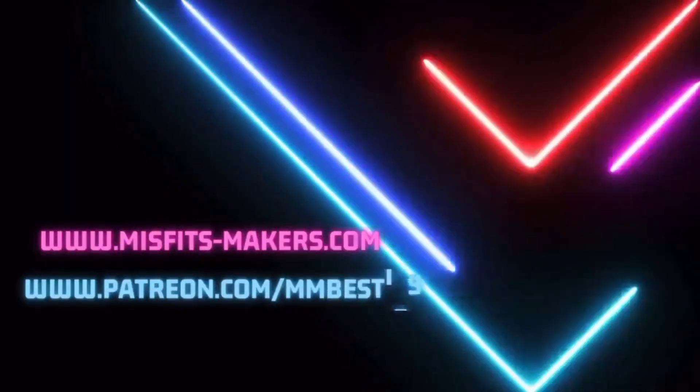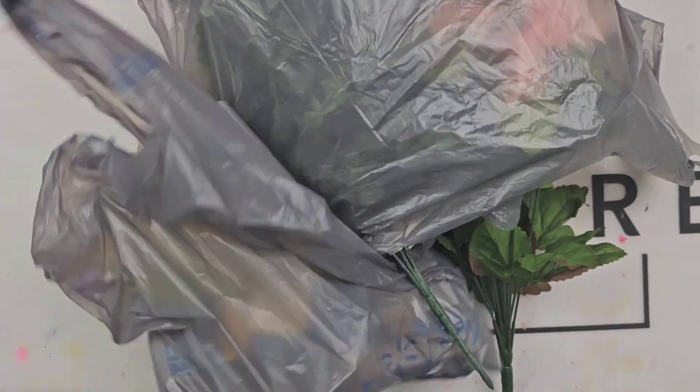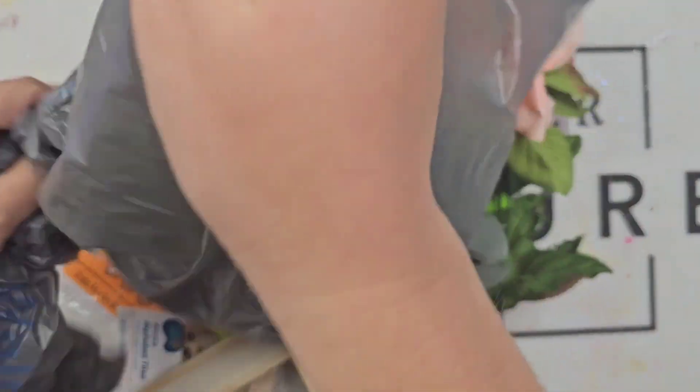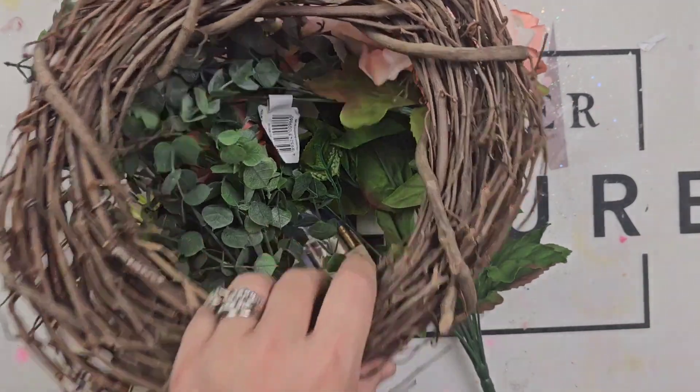Over in our mentorship group this week, we are making a wreath — it can be any kind of wreath that you want. I found a picture on Pinterest that kind of inspired me, and here we are. I got all of my supplies from Walmart and I spent less than $25.